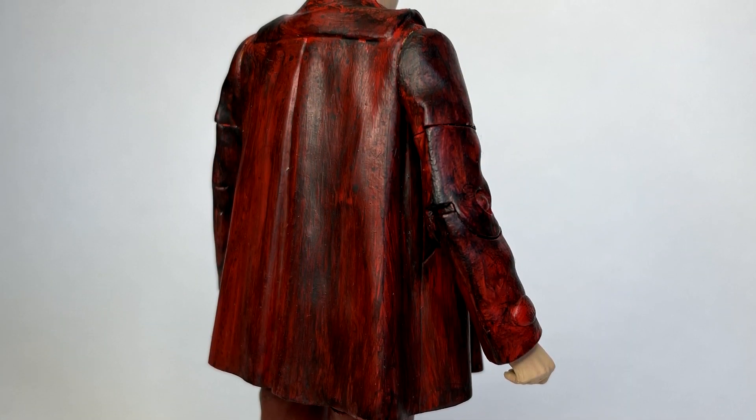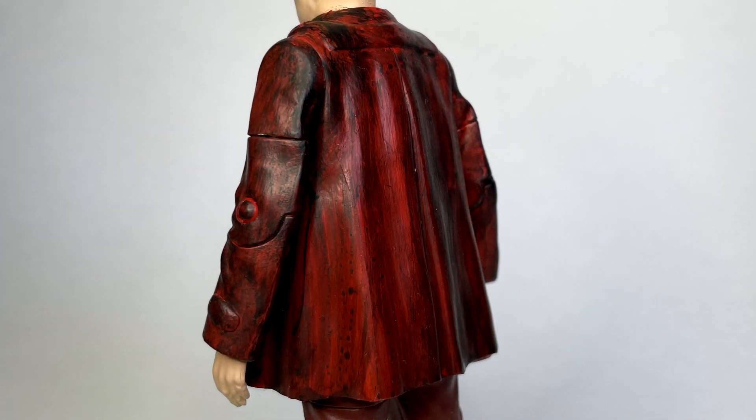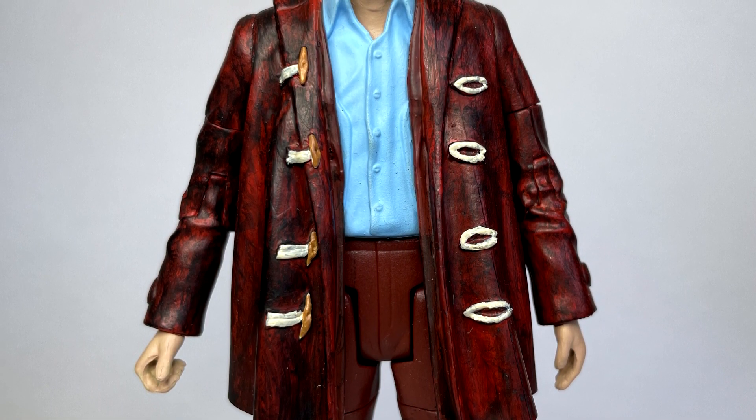I opted not to sculpt the pockets on the side, mainly because the articulation for the arms is already hindered and if I were to start sculpting pockets on the actual arms, they would move past and the paint would probably get scratched off.